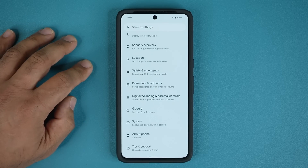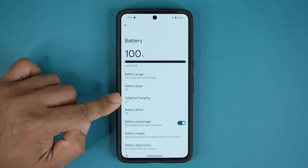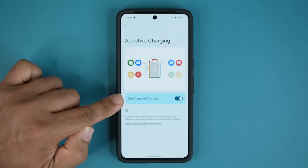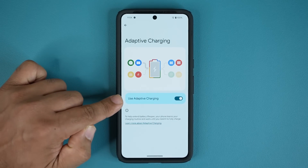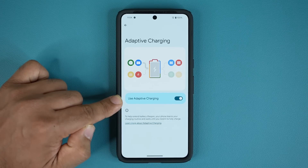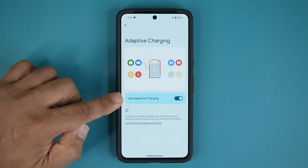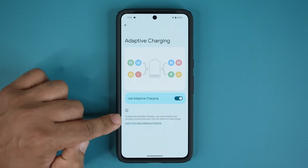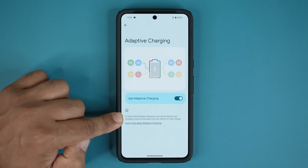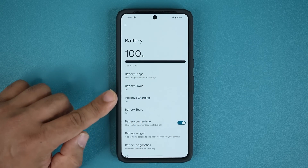Number two has to do with battery. In settings, go to Battery, tap on it, and go into Adaptive Charging. Click on it and make sure it is enabled. This is very important for people that want to keep this phone for a long time. If you're going to keep it for a while, enable Adaptive Charging — it helps extend the battery's lifespan, which is very important because without a battery, your phone is worthless.